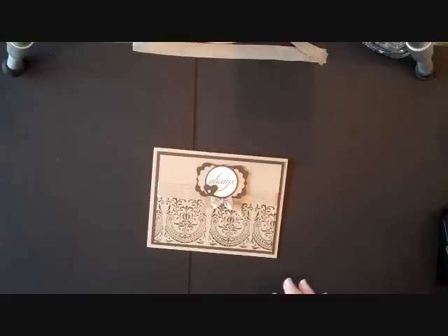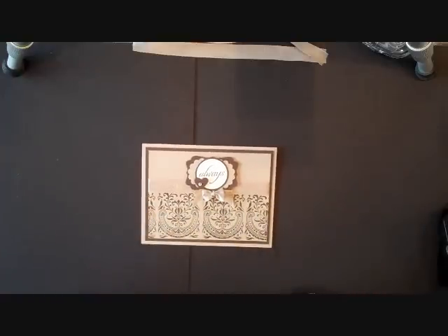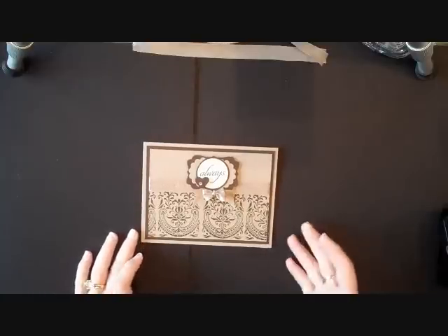Howdy ho stampers! Today we're going to learn how to do a very simple card. The technique that's going to be in here has to do with the roller wheels, and I learned this technique yesterday so I wanted to share it with you.